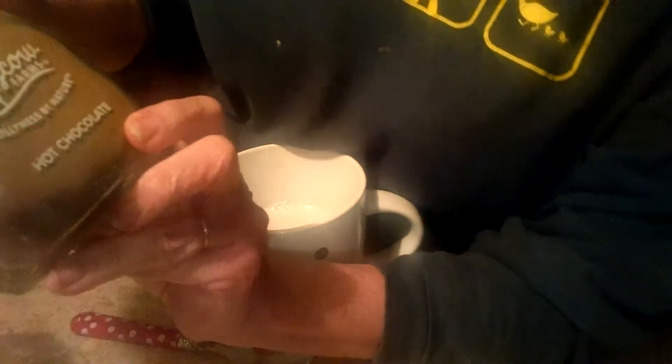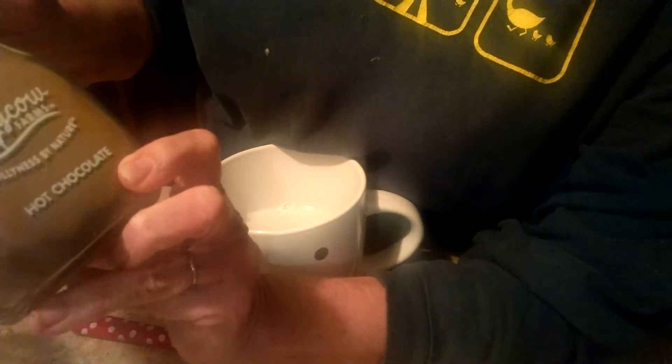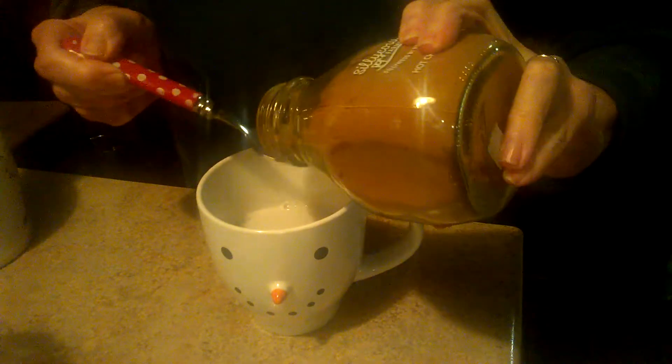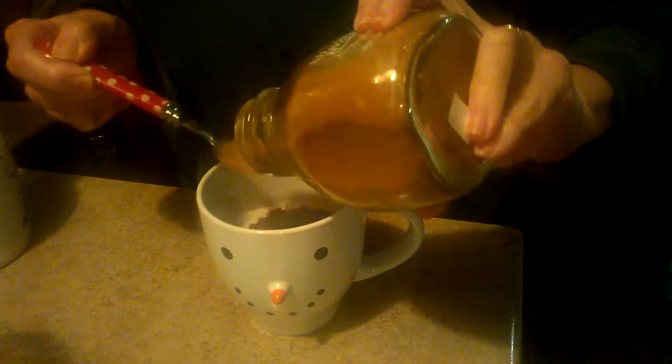I put it in for about two minutes. And then yesterday, when I was at Sprouts, I picked up this Siliqui Farms Hot Chocolate, Golden Fruit. It says to take two tablespoons of this, give or take, and stir it up.